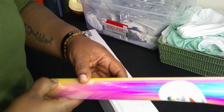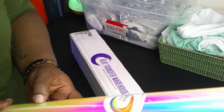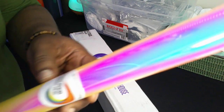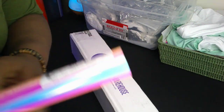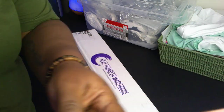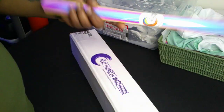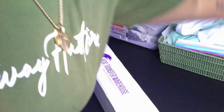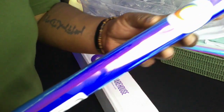This is the Siser holographic Rainbow Pearl. The camera isn't really doing this vinyl justice — it gives me Easter vibes. You can grab it over at Heat Transfer Warehouse; I've got the link in the description. I really like this one — it gives me a lot of Easter vibes.